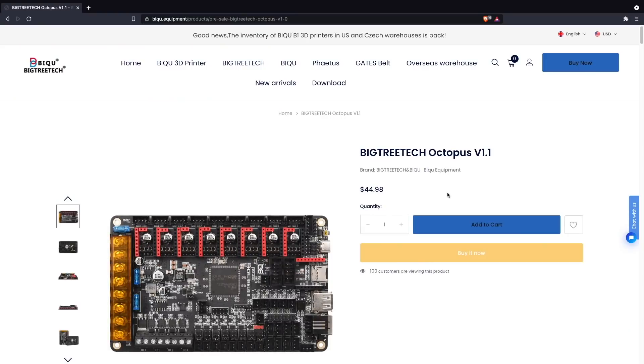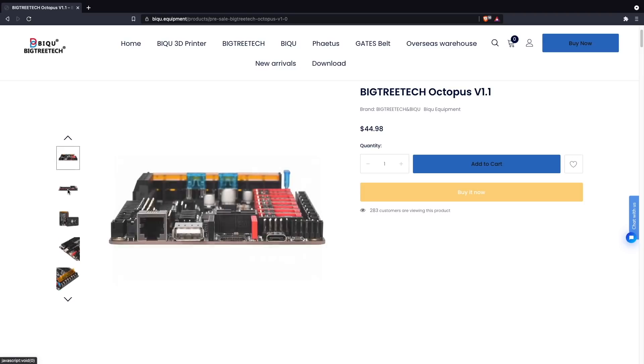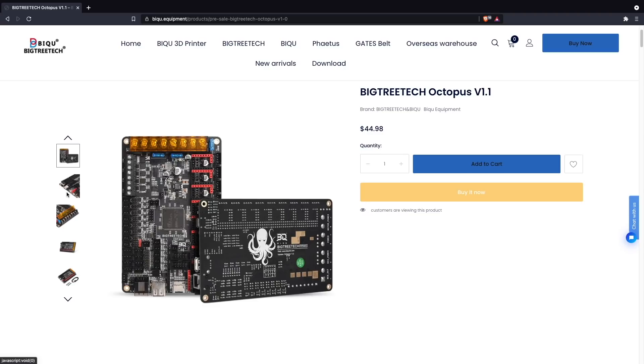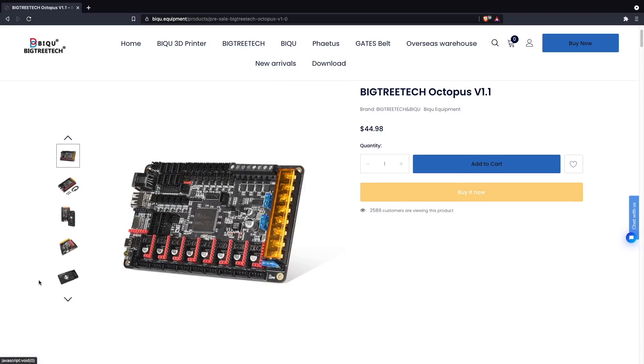What if you could just have one board instead of two? If you want to build something like a tool changer, you can just have a single board that can take all of these stepper motors and all of the various inputs that you want. Well, BigTreeTech recently released their Octopus board, and sort of like the name implies, this board can take eight stepper motor drivers and seems to be aimed at these more complex builds that are gaining in popularity.